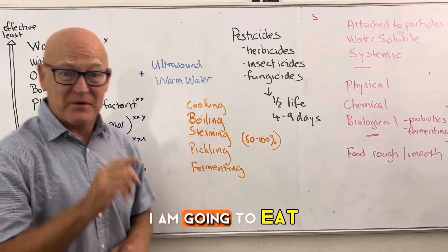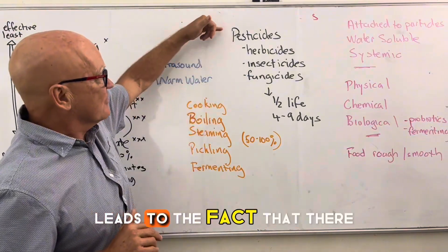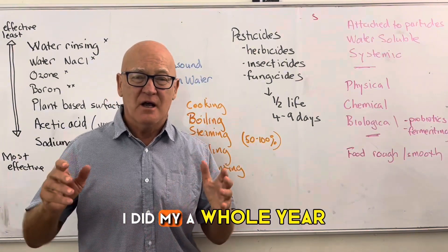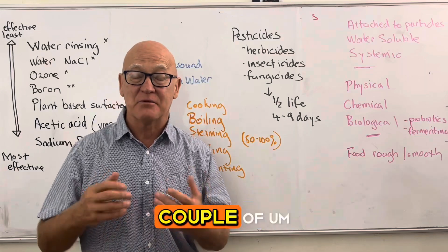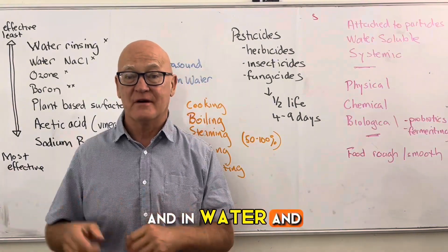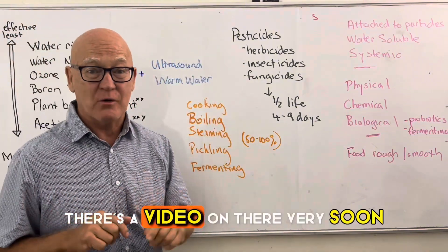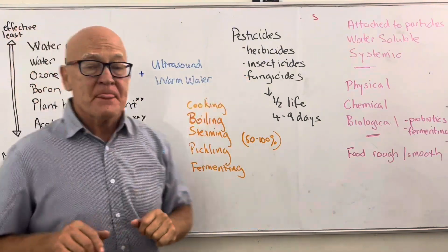There's large variation in results primarily because 'pesticides' is a broad term covering many chemicals. Herbicides are designed to kill weeds — glyphosate and Roundup are key examples. Insecticides target insects, and fungicides are probably the biggest concern because they tend to be applied late in the growing cycle, just before or at harvest, making them more likely to be present on food you eat.